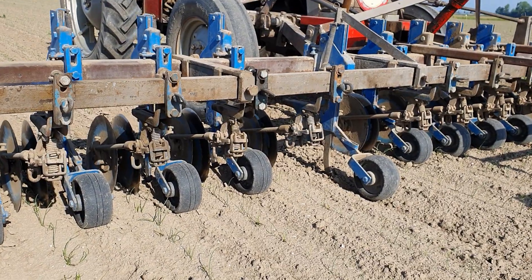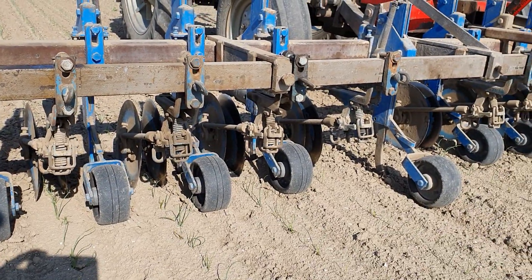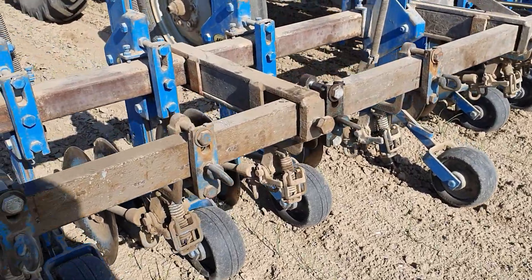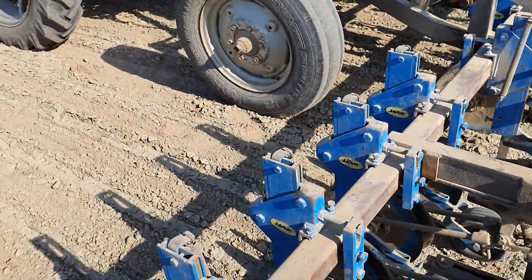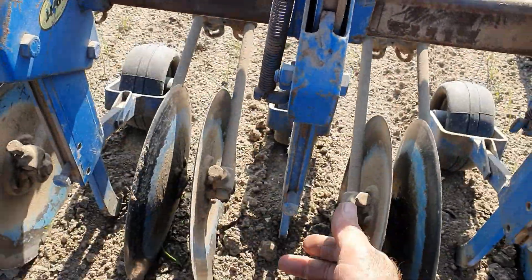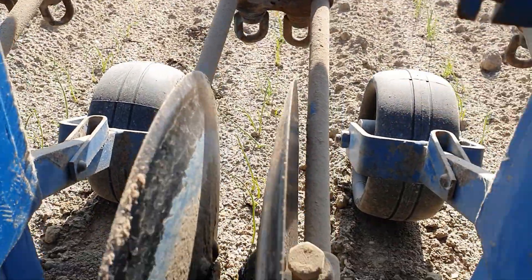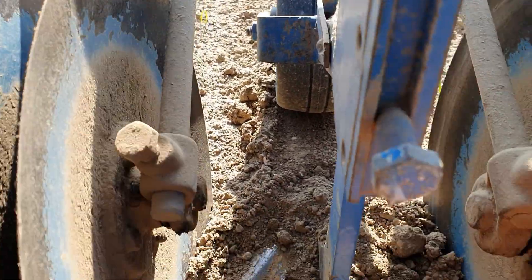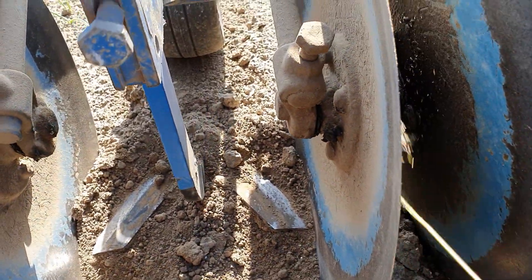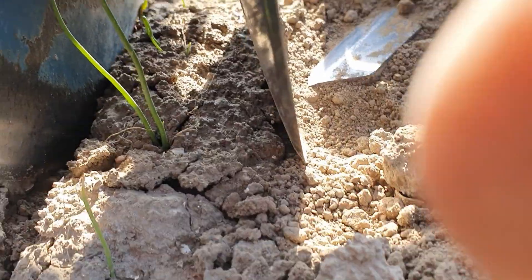We gaan uien schoffelen. Van dit werktuig zitten parallelogrammen. Die kunnen per element omhoog en omlaag door dit dieptewieltje. Hier zet de schoffel. Deze schijven beschermen het gewas.